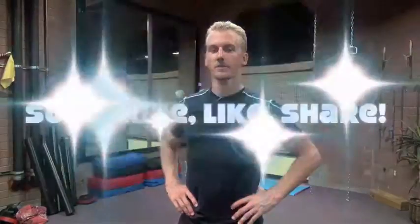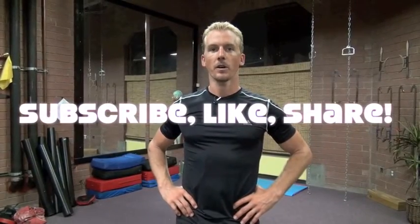Tai Chi is one of the ultimate martial arts from China for a few reasons. One, for the physical benefits. Two, for the relaxing and meditative benefits. Three, for the mental benefits. And four, for the self-defense applications.